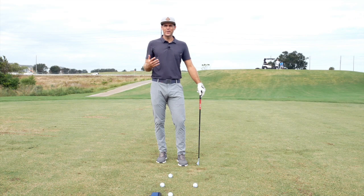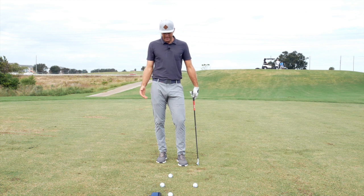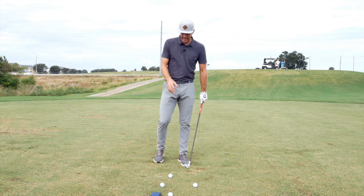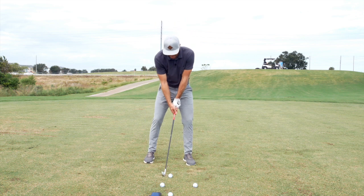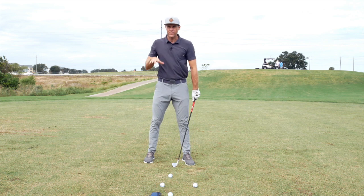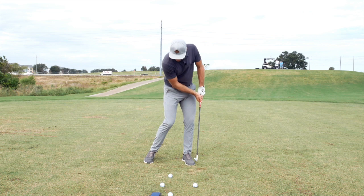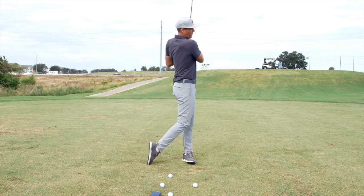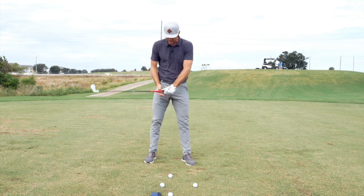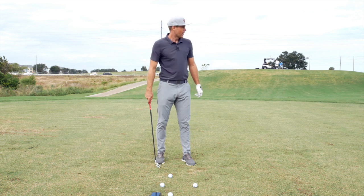Welcome back to the channel. I wanted to highlight a key I used with a player the other day to help them compress the ball a little bit more. Their tendency was a low attack angle — as they were coming in, in the effort to compress it, they kept getting lower and lower to the ground, and then they'd have to use their arms to level out their swing, so their elbows would change positions a lot and their legs would stay pretty flat.